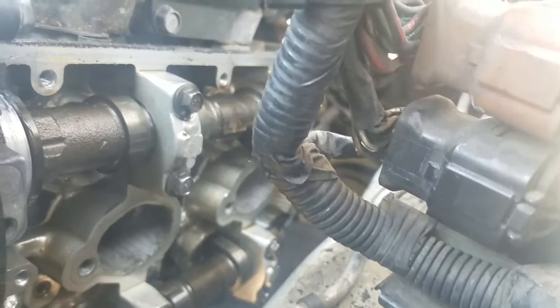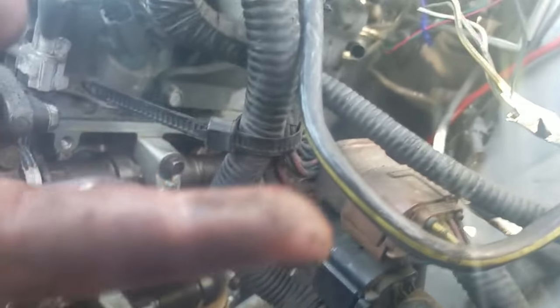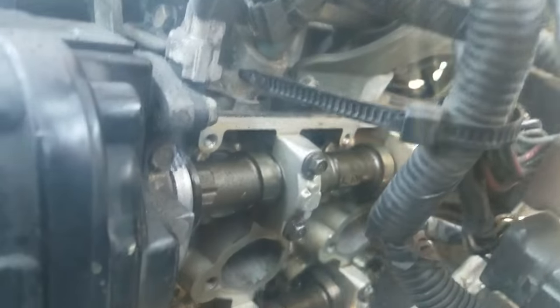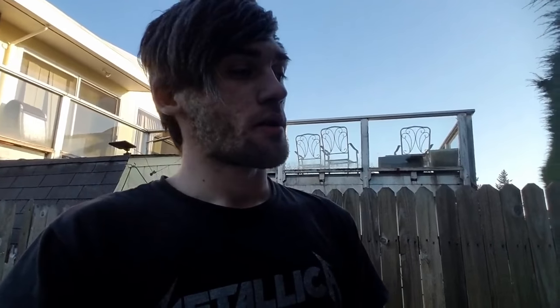The gaskets were actually all stuck to the actual head itself. The crankshafts look okay — kind of hard to tell, but they're a little gunked up. Just clean them up. Looks like there are metal shavings or dirt right there, but yeah, just do that.